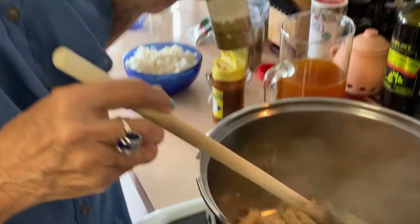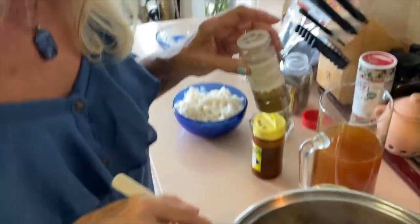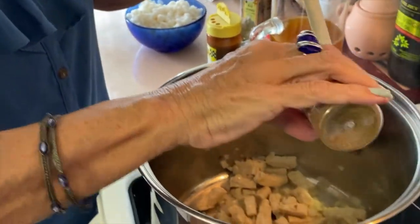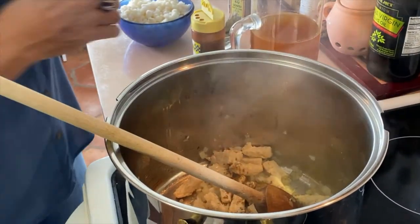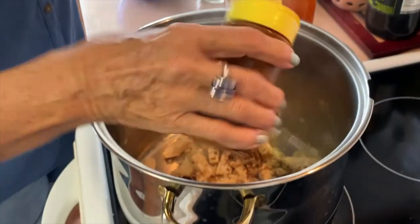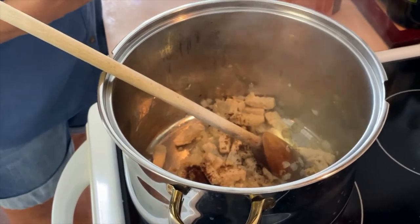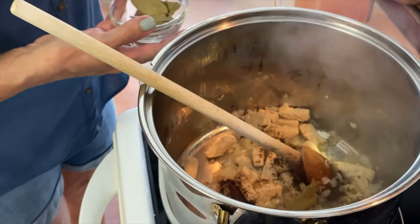The onion, garlic, and chicken have had a chance to get together and blend flavors — we're getting that wonderful onion smell. We're going to put in some cumin. You'll have amounts in the recipe below, but I kind of do it by eye. We're doing cumin, ground cloves — if you have whole cloves that's wonderful — and then we're going to put some bay leaf in.